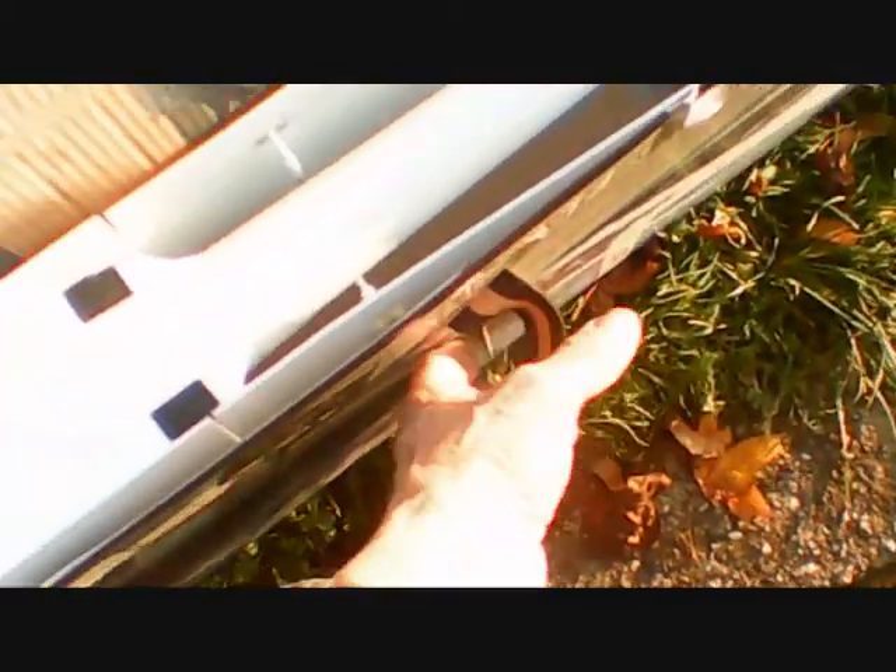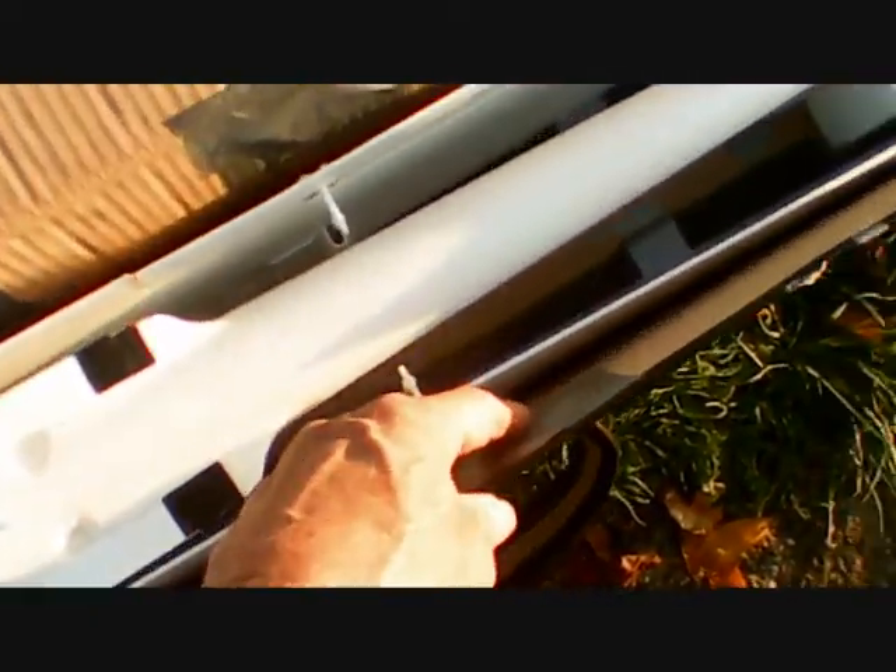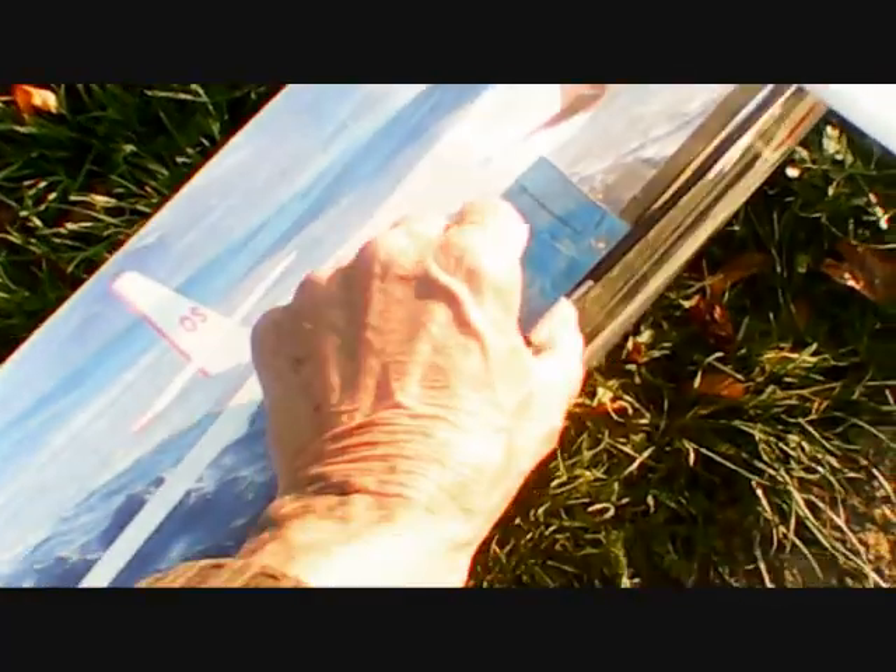We flew it once. It was too much trouble to fly. You spent more time trying to trim it — and you couldn't trim it — than you did actually flying it. So we went back and haven't flown it since.